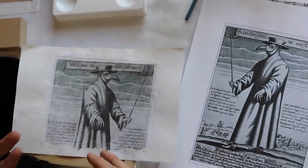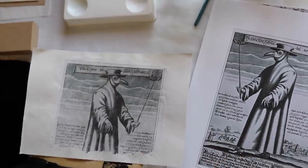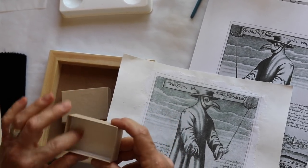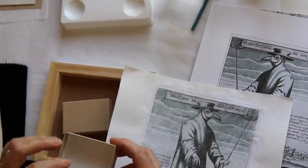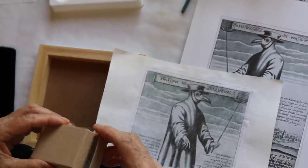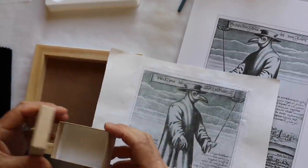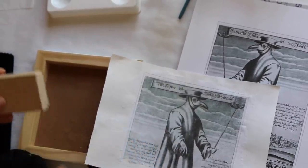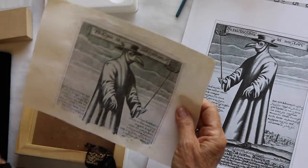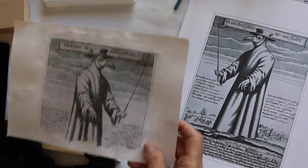Inside this little box I intend to put things I find this year that represent it — a newspaper clipping rolled up, a tiny heart-shaped pebble, a feather, found objects that will be meaningful to me with this shrine. So we're going with this guy and we're going to glue down his image.